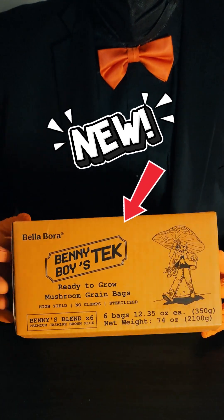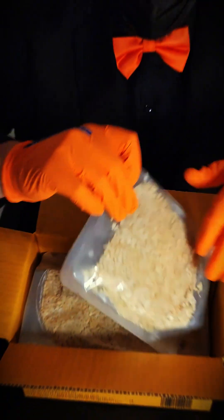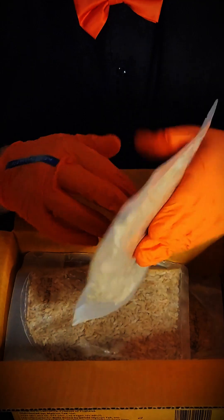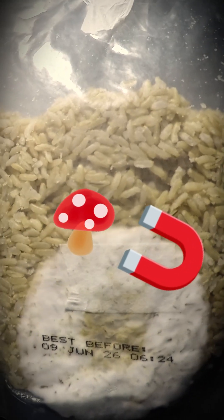The new Benny Boy Tech from Bellabora is here. The masterminds behind your favorite portable still airbox have done it again. They've engineered a crystal clear rice pouch packed with 50% more unpolished brown jasmine rice than the leading store brands. This isn't just rice — it's a mycelium magnet.